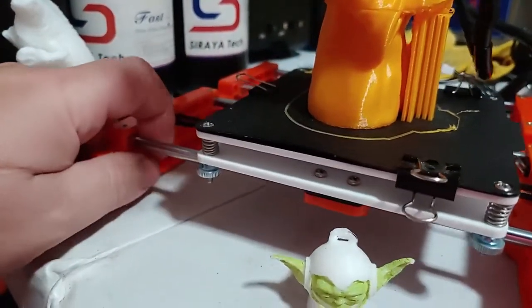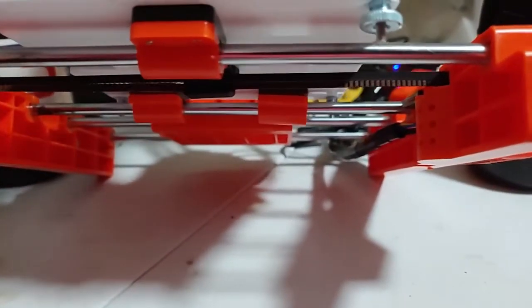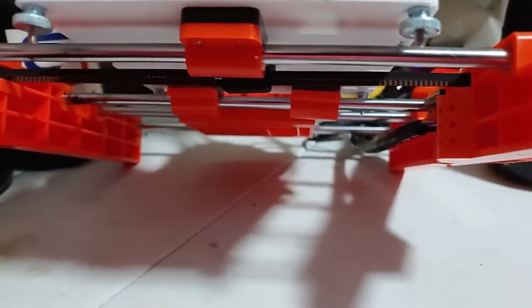I did notice a small QC issue — you can see that one bearing block is separating. The thread has pulled free, so I'm going to have to glue that back together.